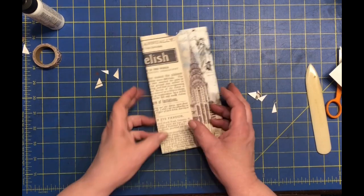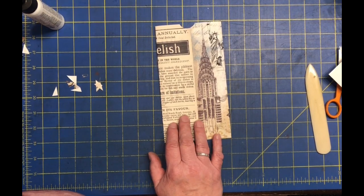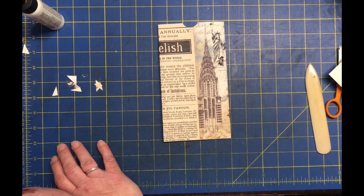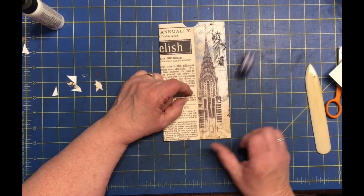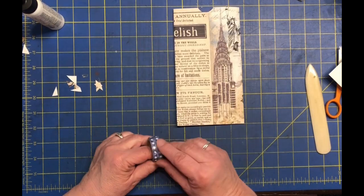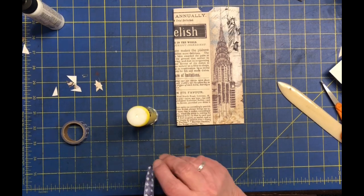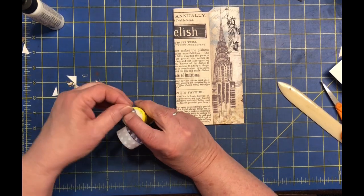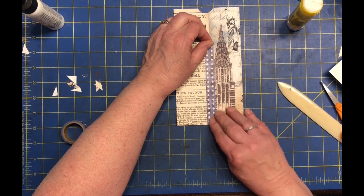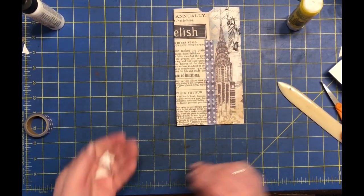Let me pause the video for a moment to clean up. I want to get the washi tape on there. What could be fun? Words match too much — let's do something fun like that. There's some blue in there, some green. Really, I'm trying to be less matchy-matchy on things because they usually work out. I like it. That part's done.